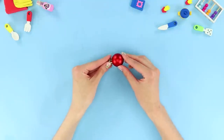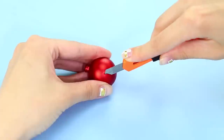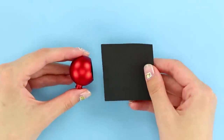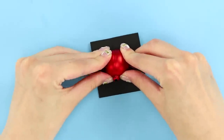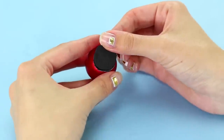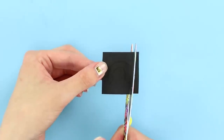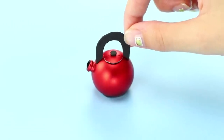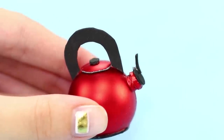Now take a small Christmas ornament. Remove the loop. Make an incision with a box cutter and cut the ball like this. Take a sheet of foam paper. Attach the ball to it with the place of the cut facing down. Cut it out. Attach the circle to the cut. Glue a lid and a handle on top. Draw an arc on the foam paper, cut it out, and glue it to the teapot. Be sure to make a lid with a whistle for the spout. Done!